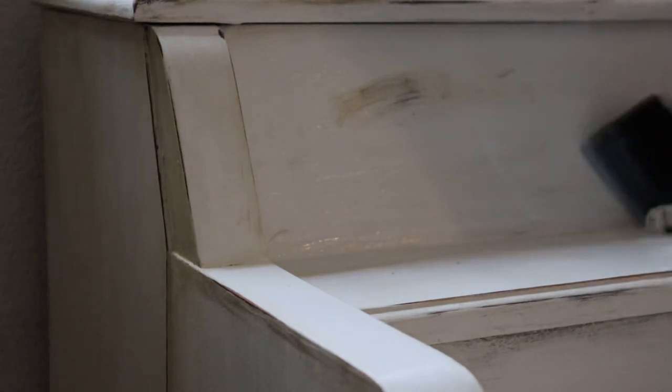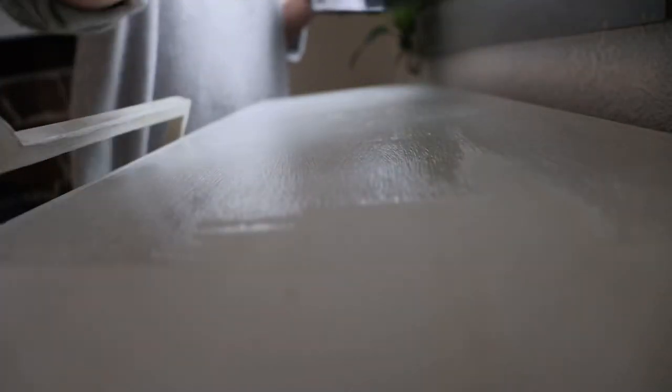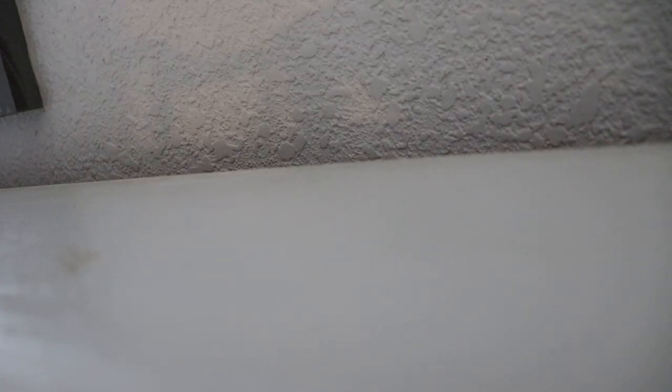Once I got the antique look I was going for, I sealed the entire piano with a clear coat water-based sealer, which gives the surface a much shinier look and also protects the chalk paint. With chalk paint, unless you seal it with a clear coat or wax, it gets very dingy and can easily be ruined by liquid. The sealer makes it look really nice and finished and will make it easy to clean in the future. Here's a quick shot of all the items I used for this project.